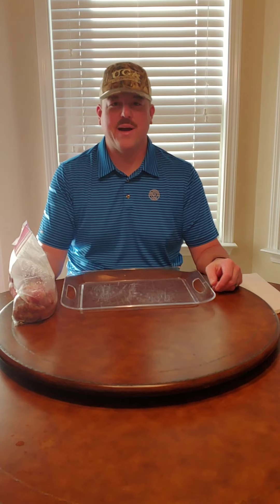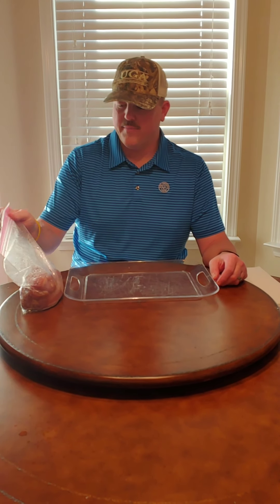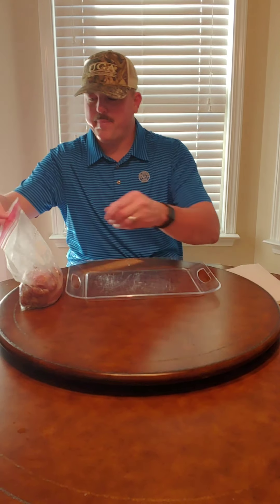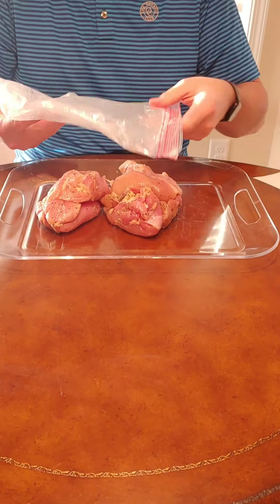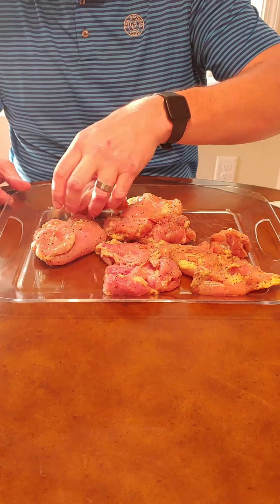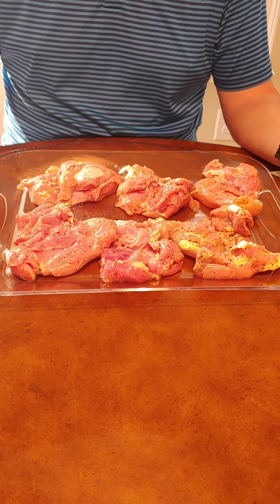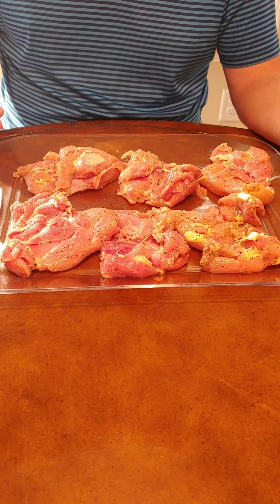Hello everyone, Tommy D, Get Your Mind Right Barbecue. Today we're doing boneless skinless chicken thighs. I've already prepped these — you'll see that in the video. I got them in this baggie, they've been sitting in the refrigerator marinating for a few hours. We're going to be grilling these on the Camp Chef DLX Pro ZG model. These are a staple in my family's dinner; we eat them just about every week. These are some big thighs I got at the supermarket — you can get them just about anywhere.